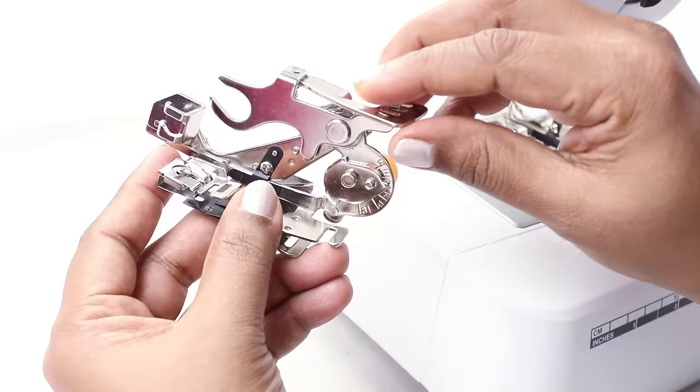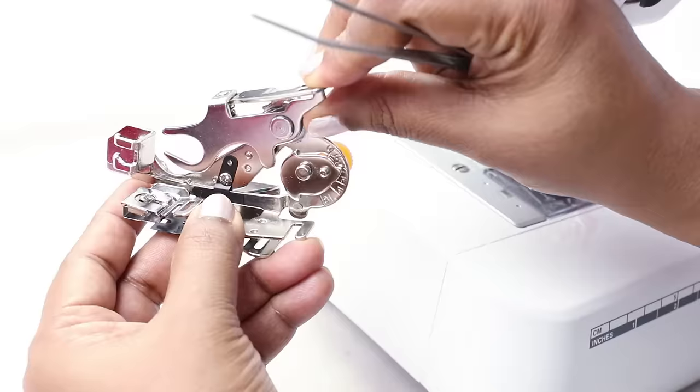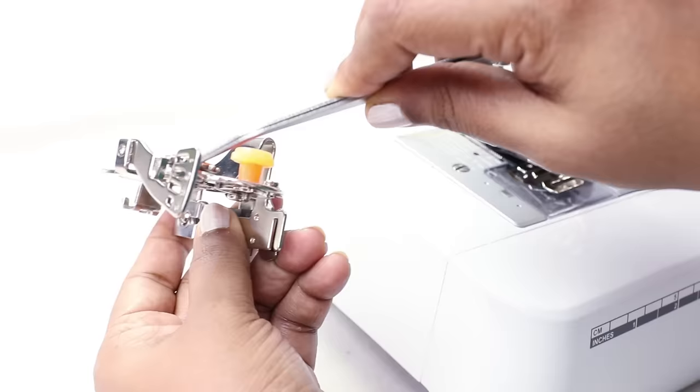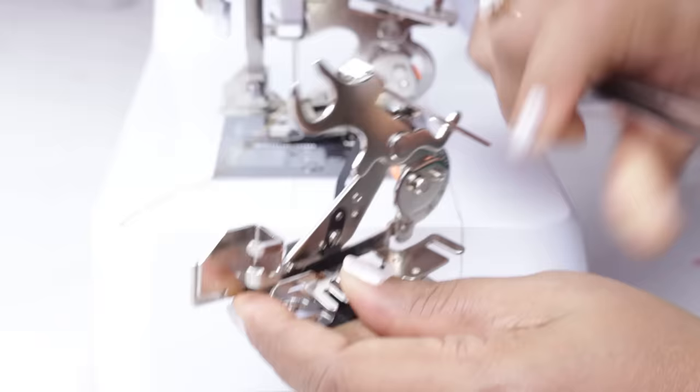You just need a drop of oil in the moving parts. Let me put one drop here — you see it moves here — another drop here where the wheel moves, and a drop of oil here. Now that you've learned how to use these two presser feet, let's use them in a project. In the next class, let's create a cushion cover using the flower stitch foot and the ruffler foot. Thanks for watching — if you like this class, please like, share, and subscribe. See you soon in the next class, and till then, happy sewing.